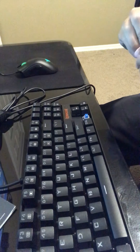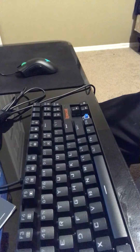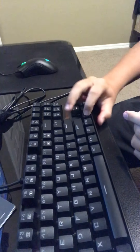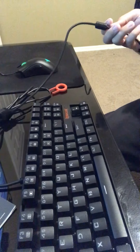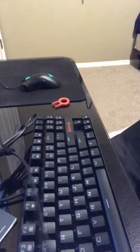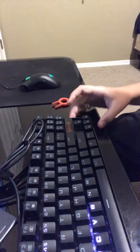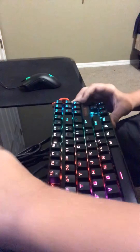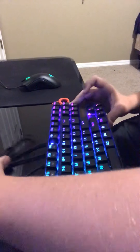Let's pop this back on real quick and let's just turn it on. Oh god, there we go. Let's plug it in real quick. It also comes with this little thing right here — let's get that plugged in all the way back. The RGB is insane on this keyboard.